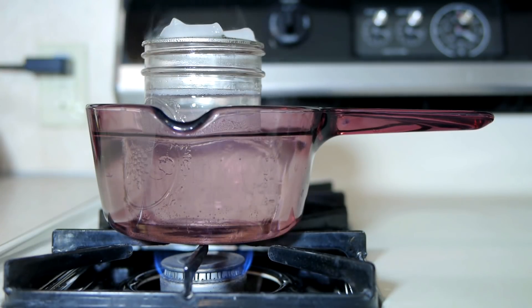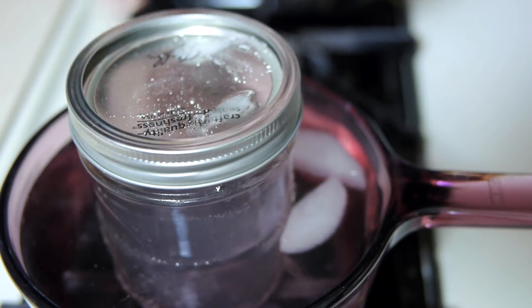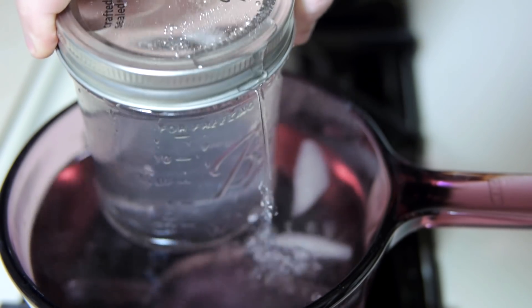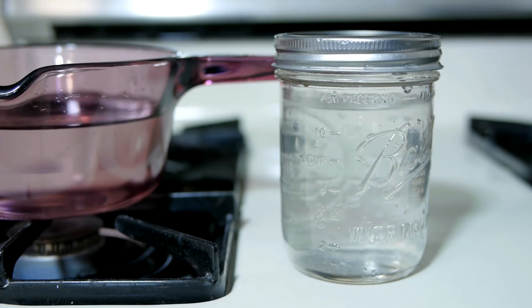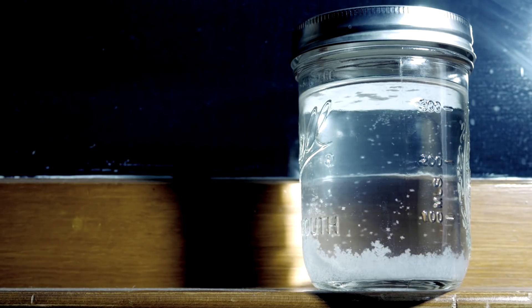Once all solids in the jar have dissolved, the burner can be turned off and the water cooled. Only after it has become cool enough to touch can the ring be safely fastened onto the jar, making it airtight. This is the final storm glass — don't drink this.